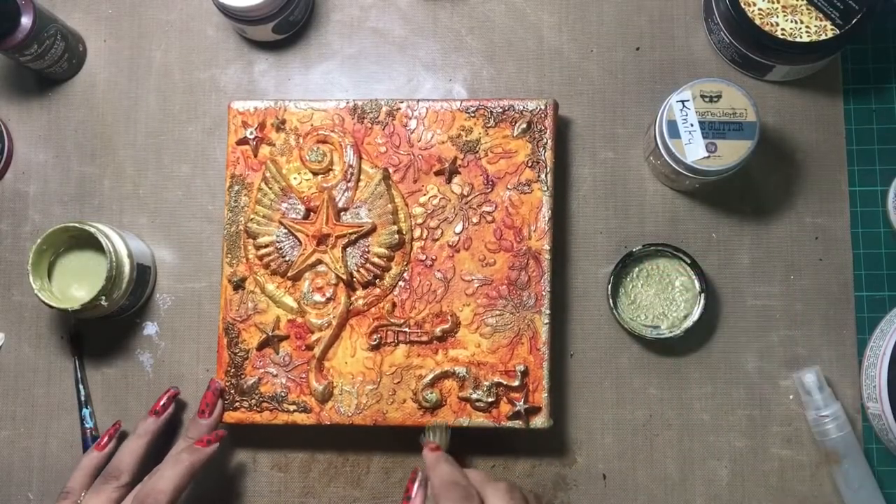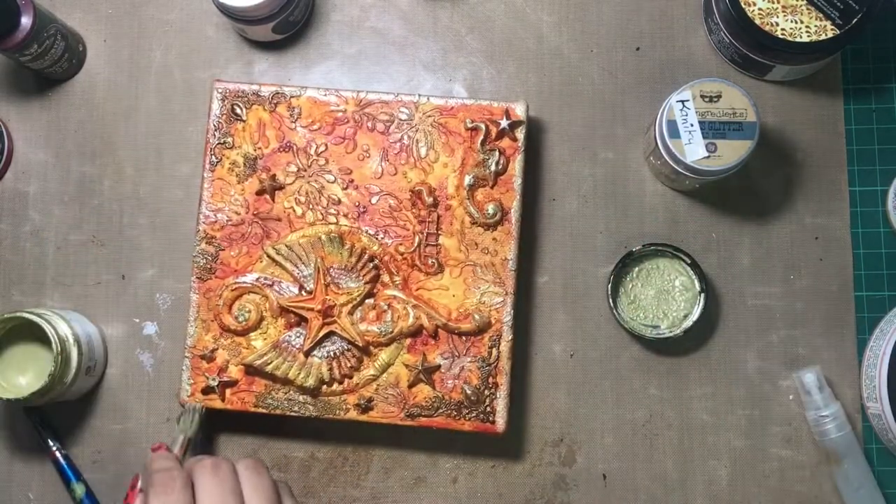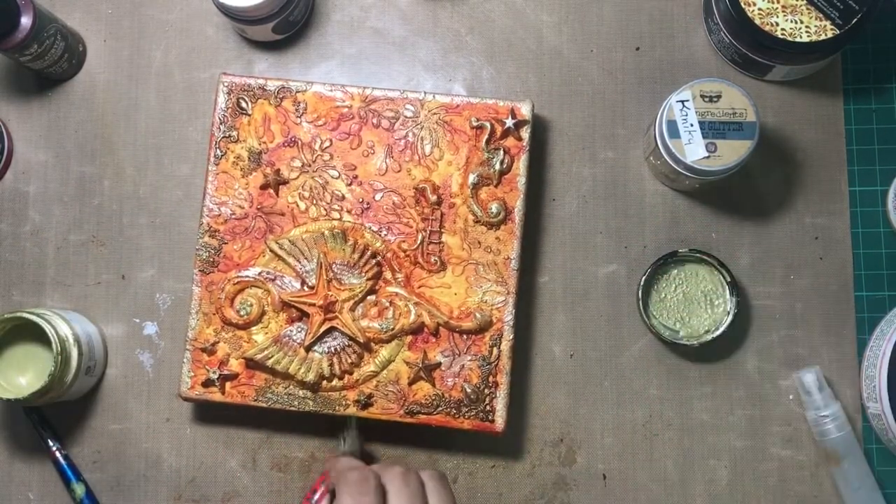With the Unicorns Hair color I am giving a boundary — you can say borders — as it will give a very nice shimmery border look to my project.